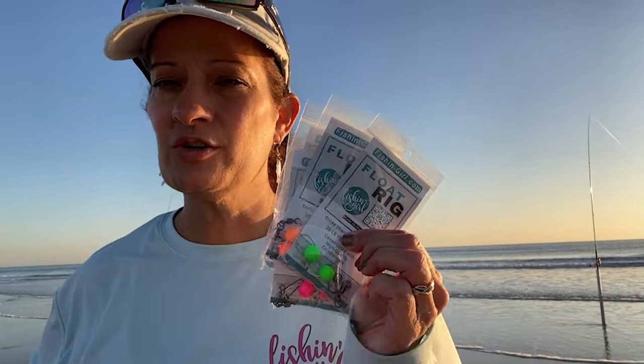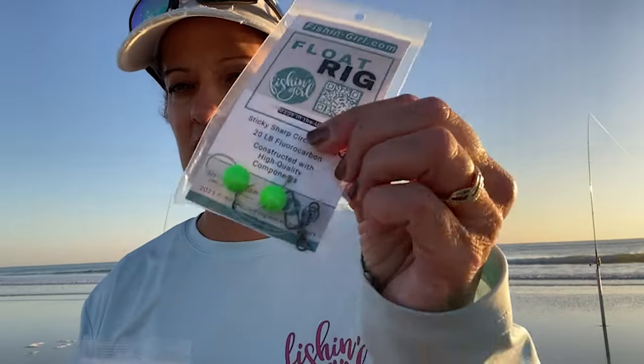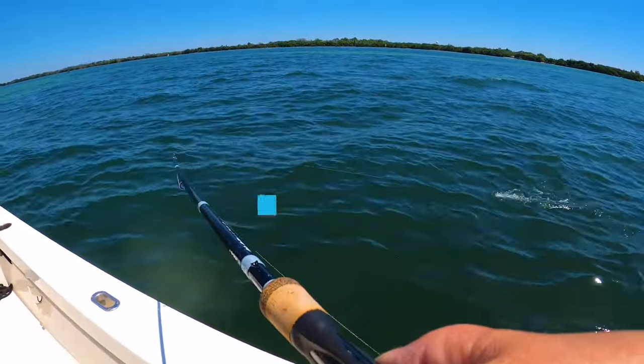We manufacture our Fish and Girl float rigs — we have these for sale in our store at fishin-girl.com. We make them in five different colors. As you can see in the underwater footage, a lot of times the fish are sucking in the floats before they're even getting to the hooks and bait. The good thing about me manufacturing them is if they're not in stock, I will make more, fill the order, and get it right out to you. Check those out — but now back to the video.